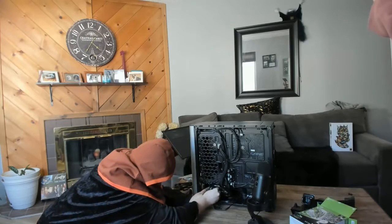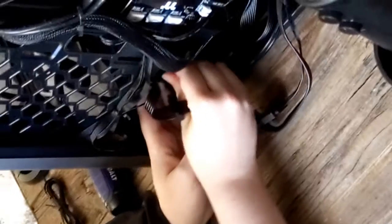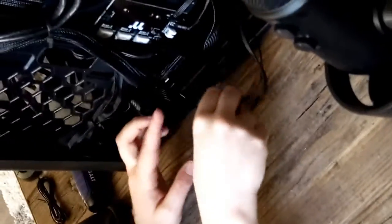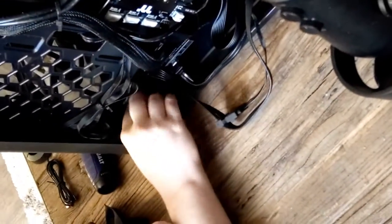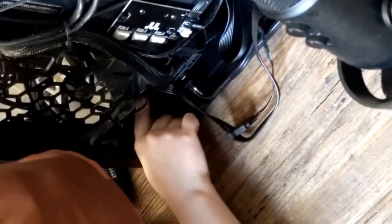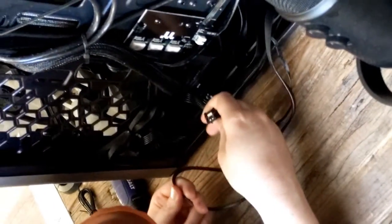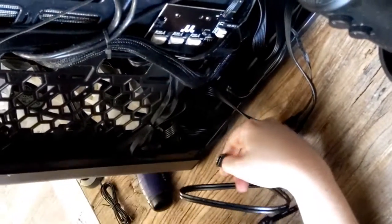This is an interesting angle to do this from. That seems secure. We'll just have that live over here; all this can go back to where it was in a minute. Now, which of these SATA cables do I want to use? I think I'm going to use this one — I like the 90-degree ones. I don't think there's any particular reason.